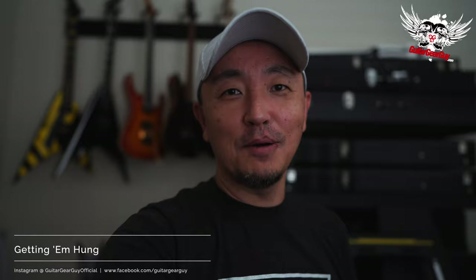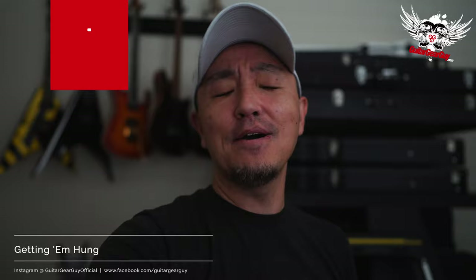Hey guys, this is Gus G and you're watching Guitar Gear Guy, thank you for tuning in. Hello everyone, how are you? This is yours truly, Triple G coming at you once again. And today, a little bit of a different housekeeping type of video.